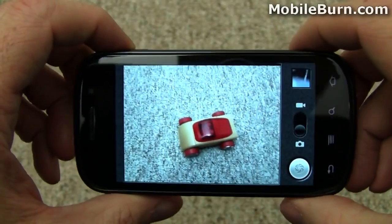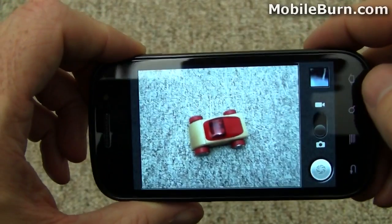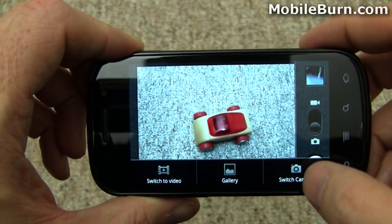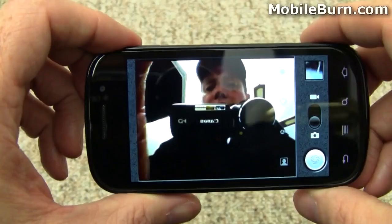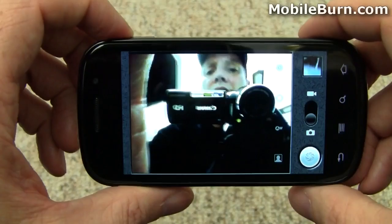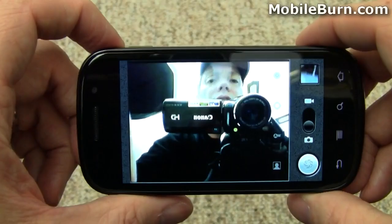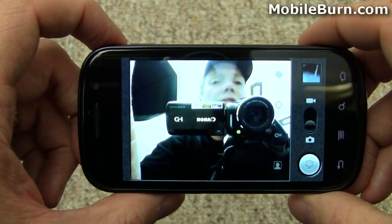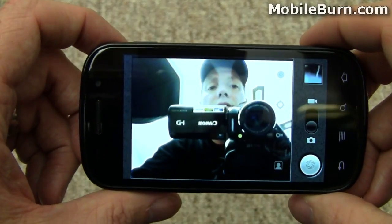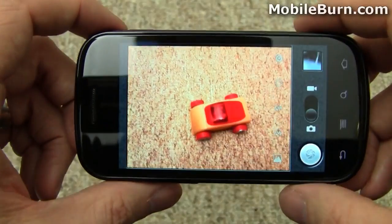Another difference with Gingerbread has to do with the camera. Taking a picture here, if I go into settings with the menu button and hit Switch Camera, you'll notice there is built-in support for the front-facing camera. This can actually be used for video calling — there's native SIP VoIP support in Gingerbread that we didn't see in other versions of Android. Before, you had to use something like Kik or Fring. Hopefully we'll see video versions of Google Talk in the near future to take advantage of that quite easily.